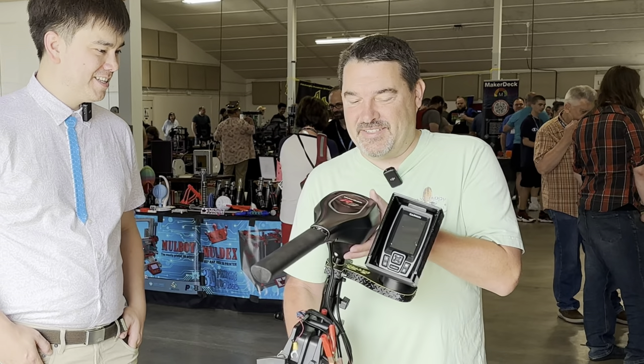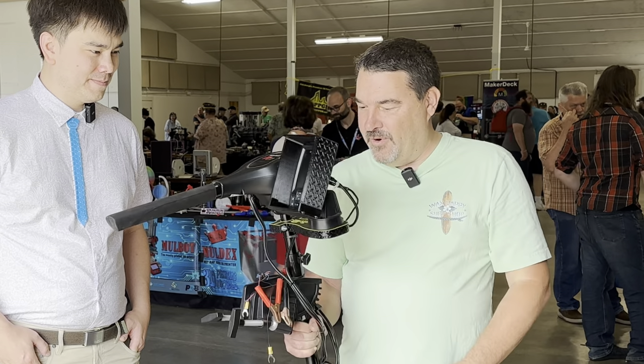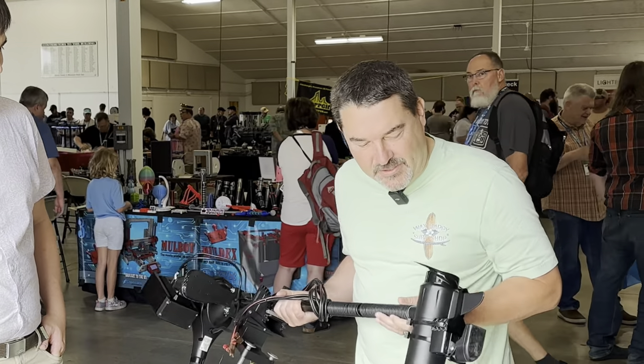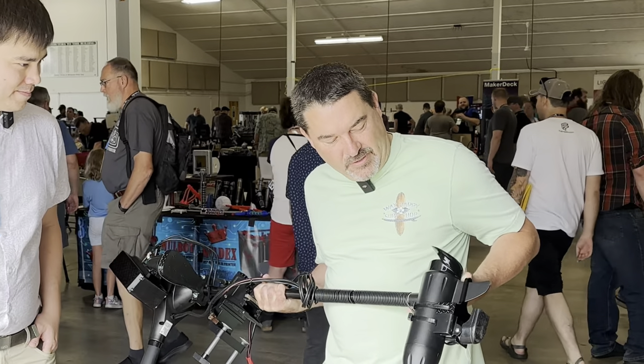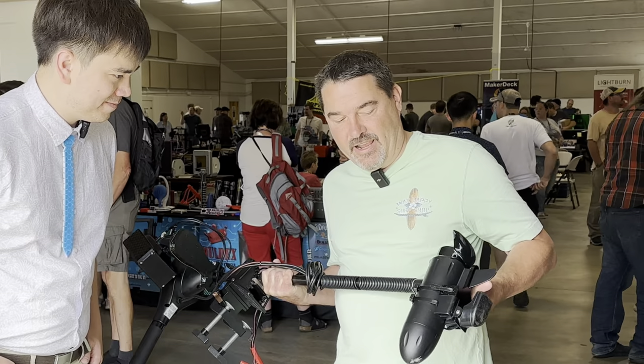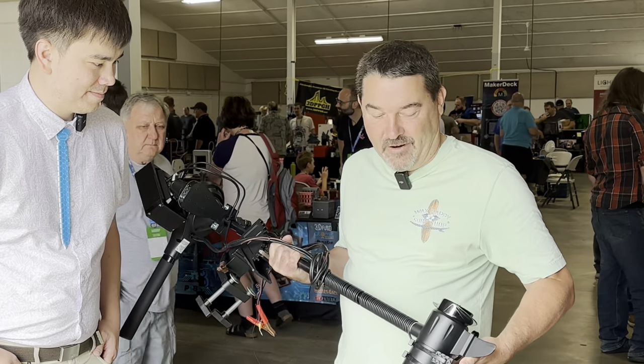What it is — it's a custom mount for the fish finder that allows you to mount your fish finder to your trolling motor, so it's all one unit. It also includes what's called a transducer lock block. This will keep the transducer from moving around and losing position if you contact a tree stump, rock, or the boat ramp.